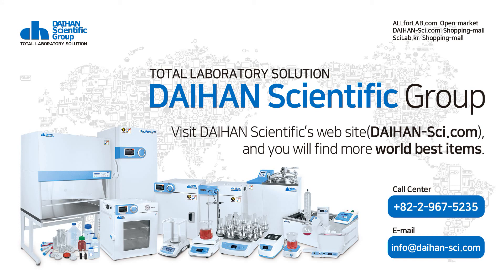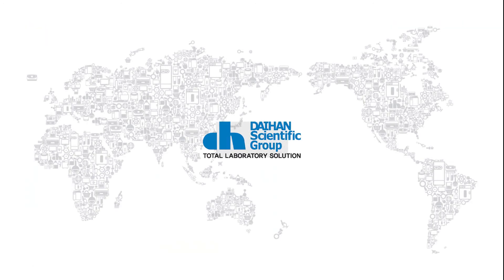Thank you for watching the video introducing Daehan Scientific's shaking water bath. Visit the Daehan Scientific website and you will find more world-class items. Thank you.